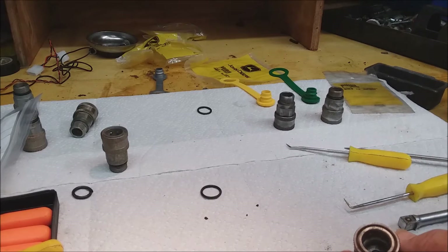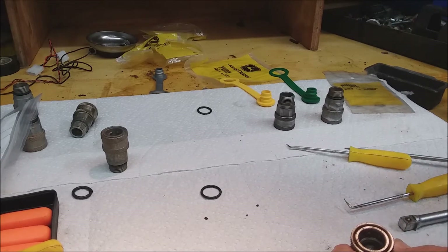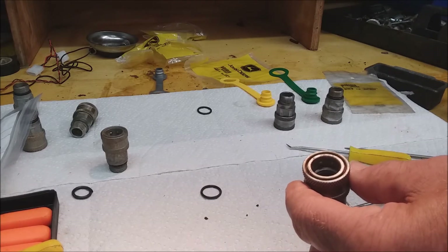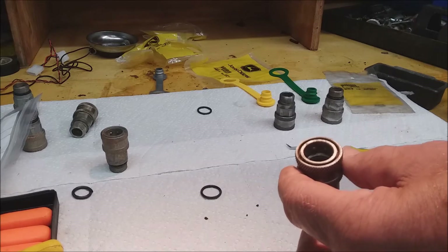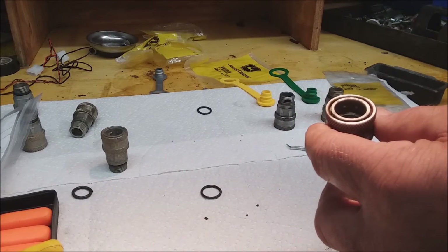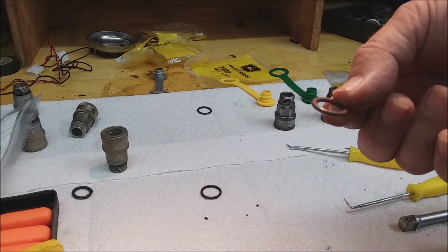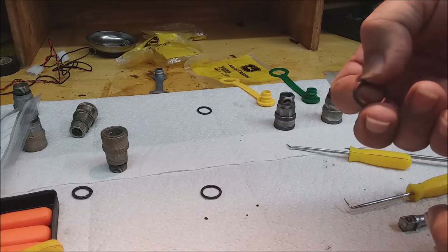I've taken all of these and soaked them in paint thinner for a couple of days and then tried to clean them up. After I get these o-rings out I also go ahead and do some more cleaning to make sure I can get them as good as possible. This is the internal o-ring and the John Deere part number is